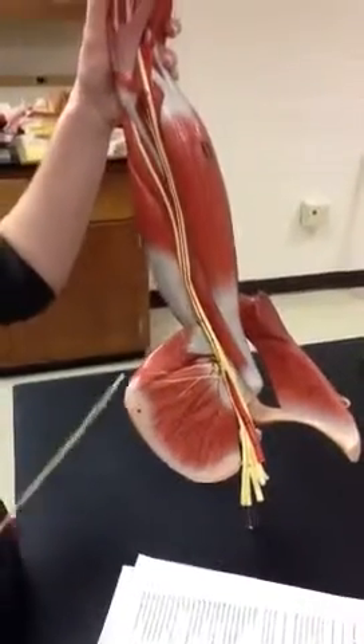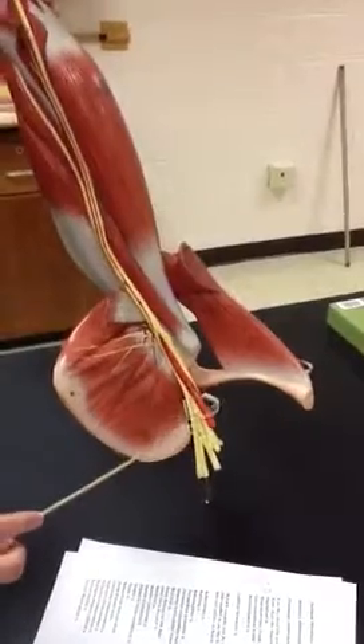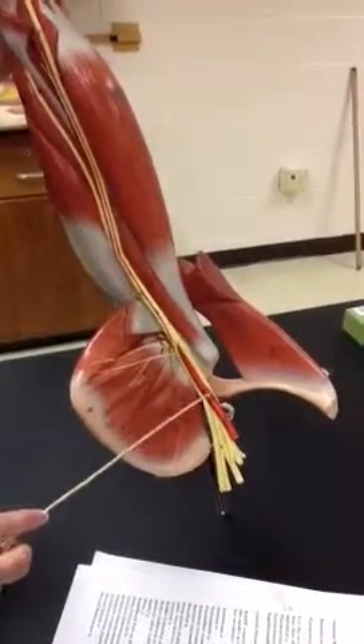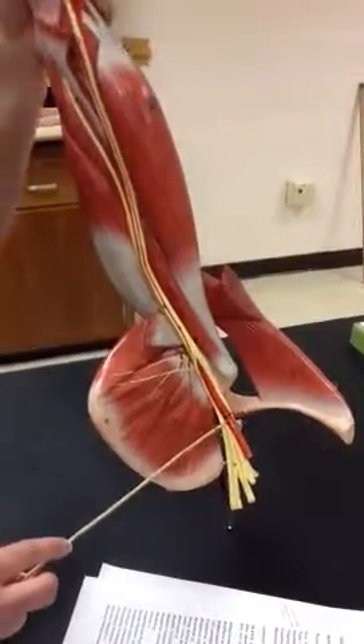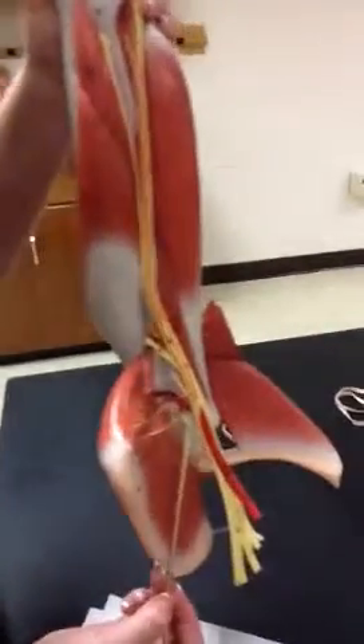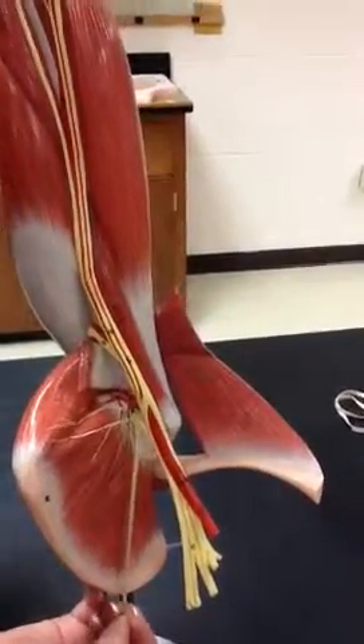This is the arm model arteries. 45A is the subclavian artery, 45B is the axillary artery. Then we have the subscapular artery, which is 46 — it's really tiny, right here. So again, 46 is the subscapular artery.